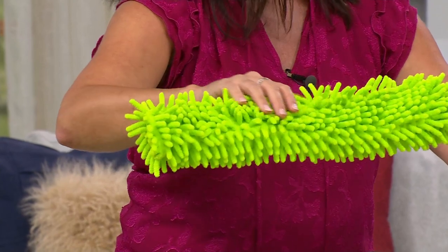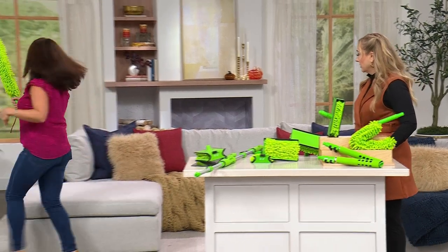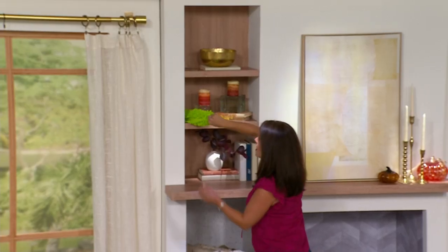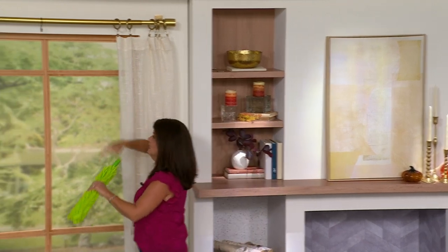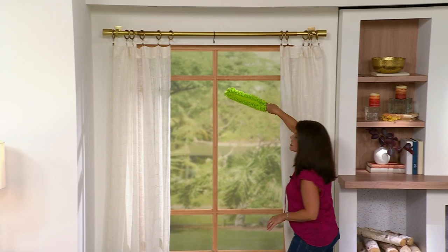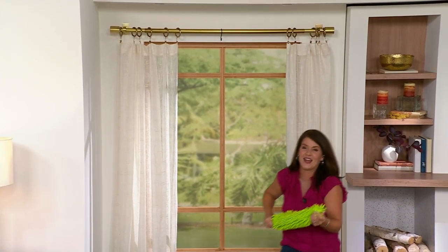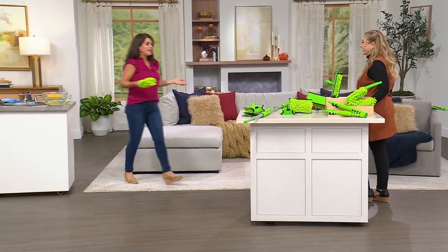I use this little flexible wand all the time — you can dust your shelves with it. It can attach to an extension hose as well. And for blinds — I have these in two of my rooms — you can go back and forth in between each little crevice of every single blind slat. It's incredibly versatile for all household surfaces.